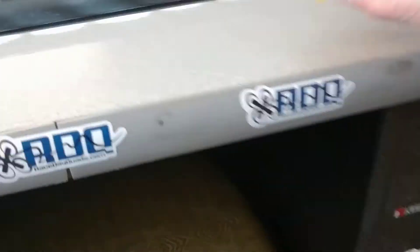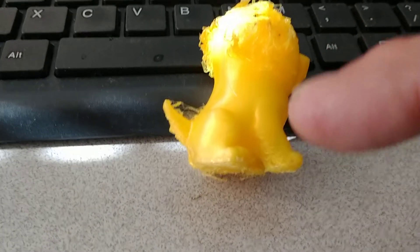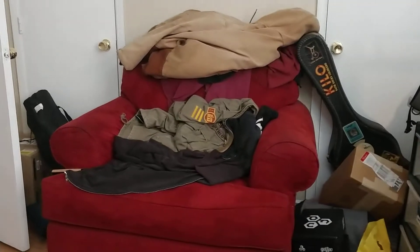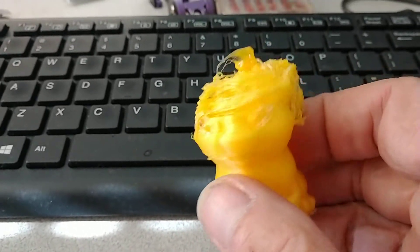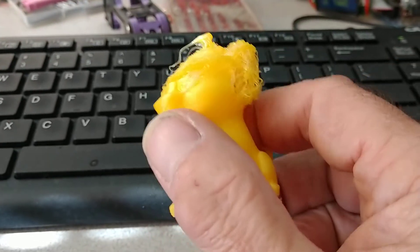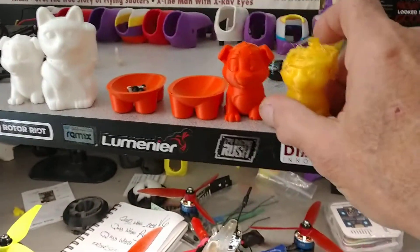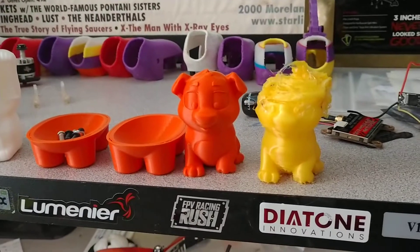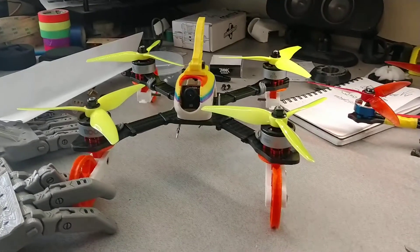I fell asleep last night somewhere in that region right there. Uncomfortable. But I woke up with that — kind of looks like one of them Chia Pits. So we are going to use that flexible filament for the tires for the drone wheels. That's what this is all building up to.